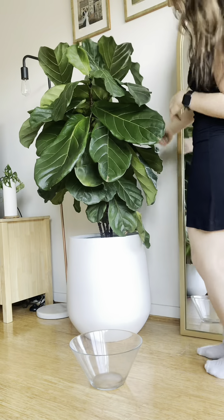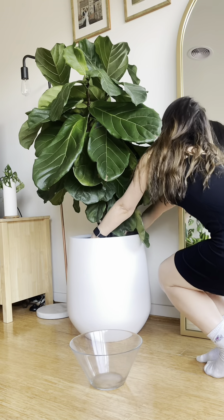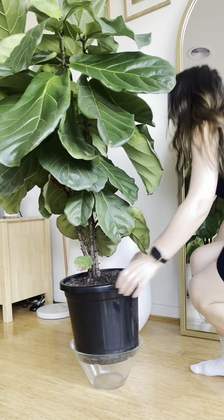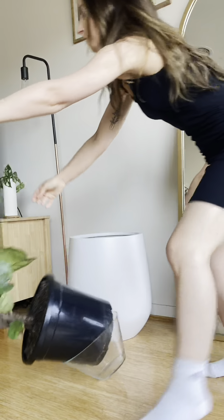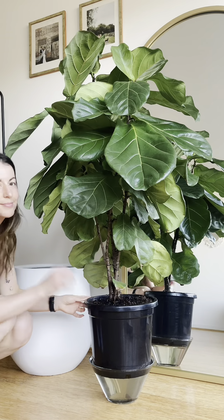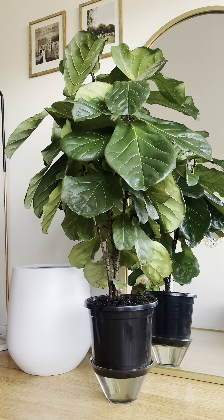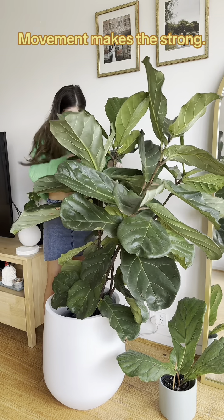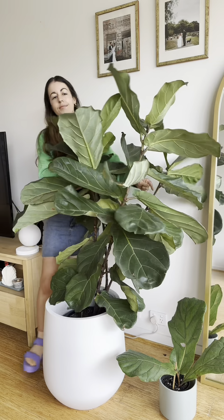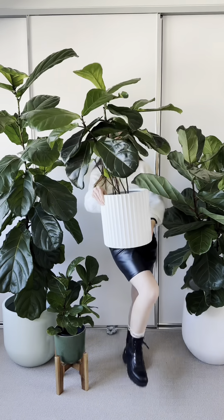Now despite what people say, the fiddle leaf fig is not a fragile plant. Think of the wind it gets in the wild plus all the animals that land on the leaves. Don't be scared to move them around, but do be more careful than I am. I don't recommend throwing your plants around but you can definitely move them. I have found replicating the wind helps the plant grow stronger — we don't want weak sad stems in this house.